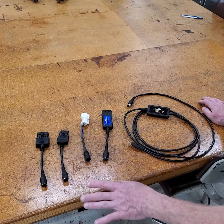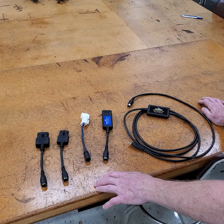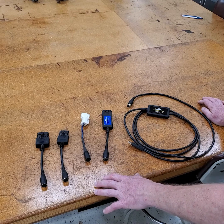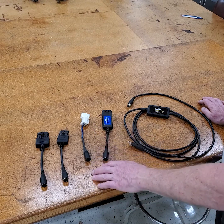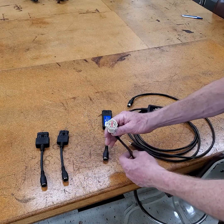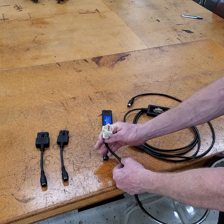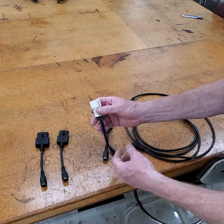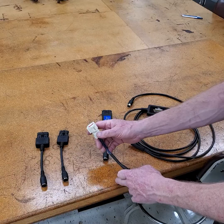Volvo Penta switched over to the E-Controls processor made in Texas. When they first introduced the first EGC — Electronic Gas Control Engine — they came out with this adapter. This adapter is eight pins but has only four wires in it. That connection is still a serial connection; it still uses the 1587 protocol.